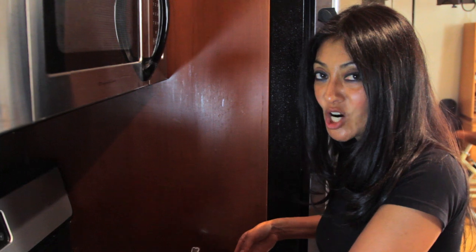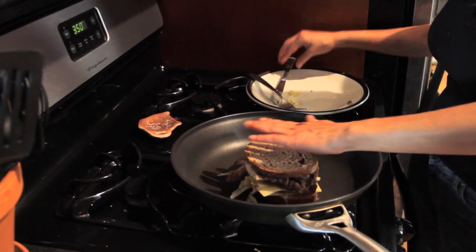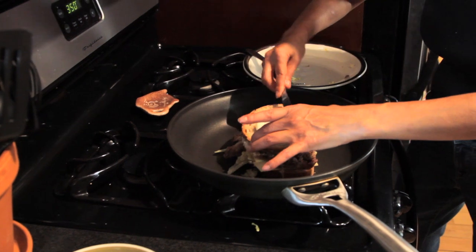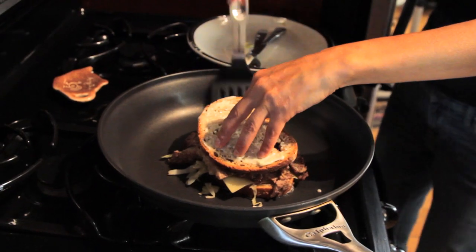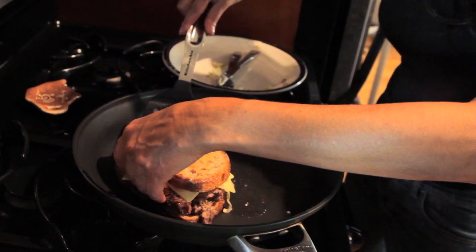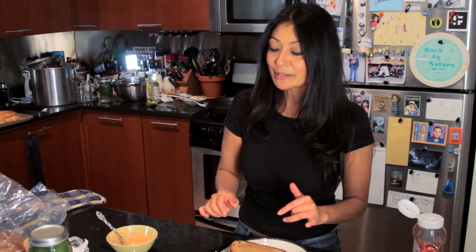My pan is nice and hot. I got my buttery side, I'm going to do a quick and easy turn. And while that's doing that, I'm going to sneak up on its back end and get some butter all over that. Give it some pressing. Let's flip it over. Oh yeah! Look at that. Reuben sandwich out of the pan, onto my plate. Nice, crispy, buttery crust.